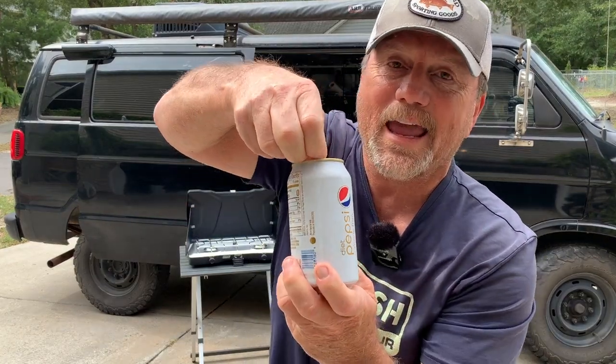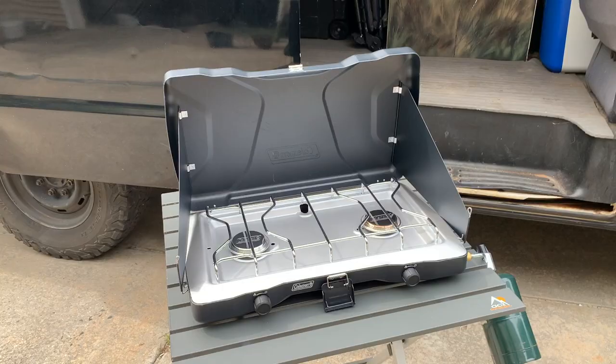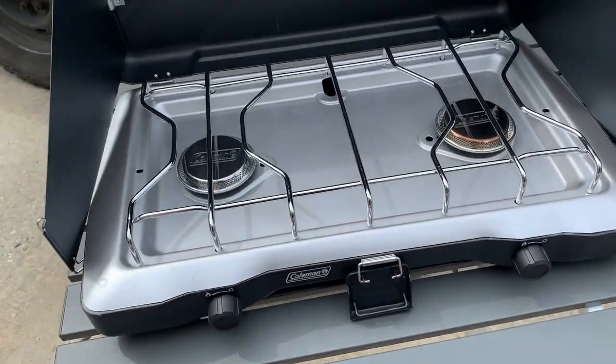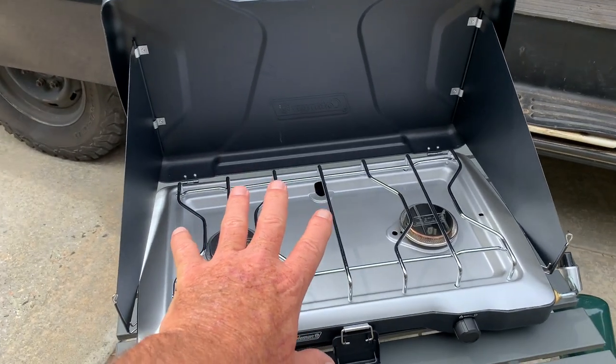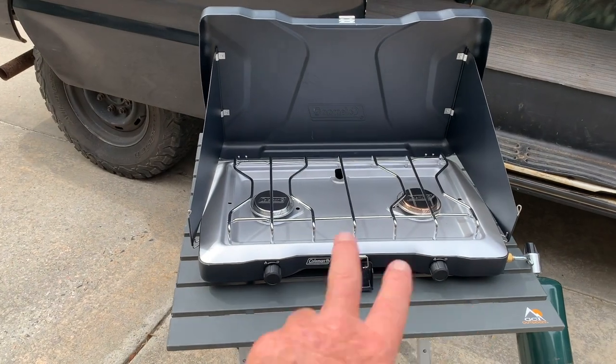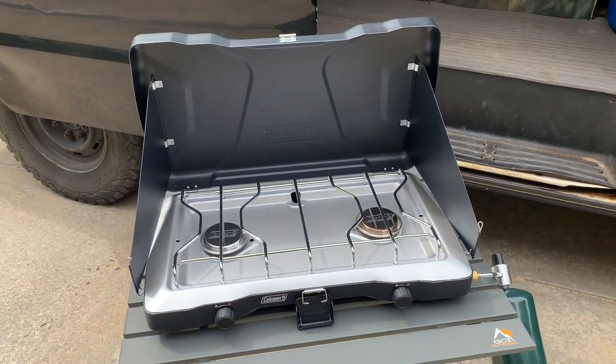Something cold to drink like a Diet Pepsi because I'm watching my waistline. This actually does make a nice setup for camping. This is my GCI camping table, and now I've got the perfect companion for it. It's sized perfectly — not too big, not too small. Double burners. It's going to be a perfect companion for those camping outings.